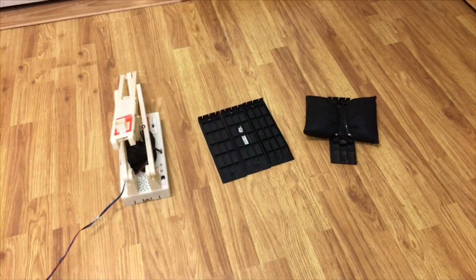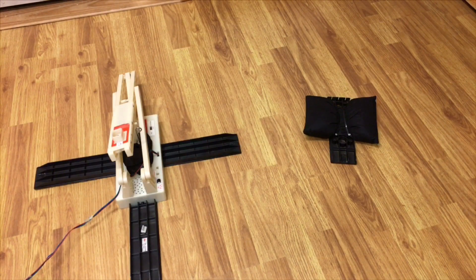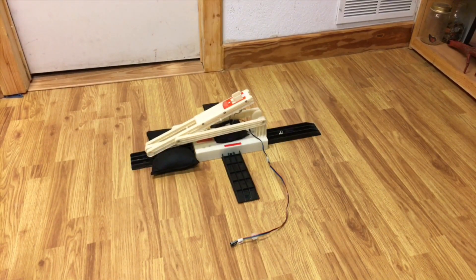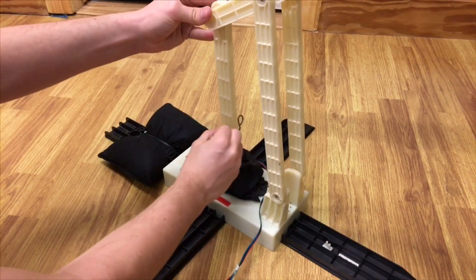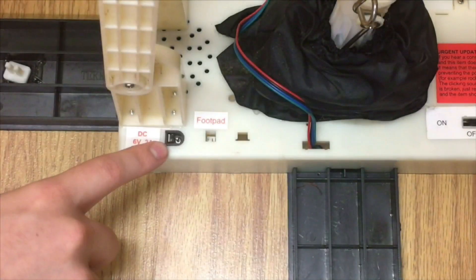First, insert the front and side feet into the module, lining up A to A. Next, insert the weighted back foot into the back of the module, connecting B to B. Lift the jumping mechanism and attach the two springs onto the screws.